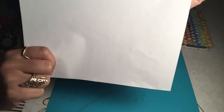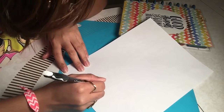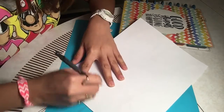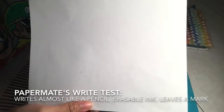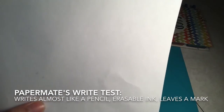I've erased my name completely, so the pen is indeed an erasable ink pen. Now I'm going to do the second test and draw a smiley face on it. There you have it — a smiley. Now I'm going to try to erase it. The Paper Mate ErasableMate leaves a stain mark as well.